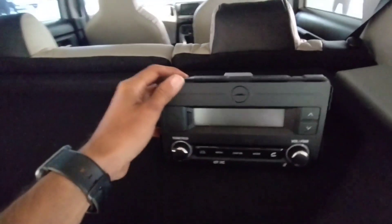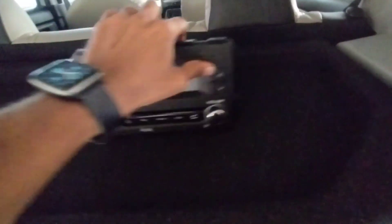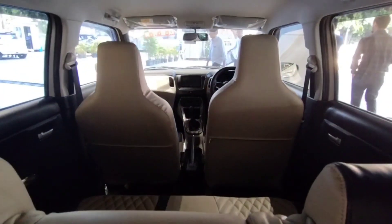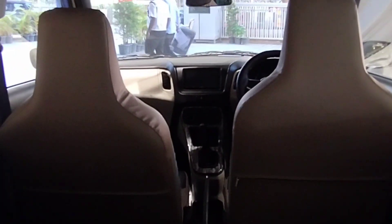This is the inbuilt system. The customer has a touch screen — this is the FM, AM, AUX, YouTube. Now we have a touch screen with Android Auto, CarPlay, and YouTube. You will get the touch screen.